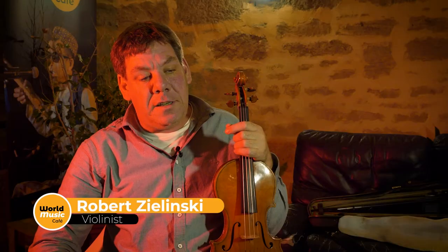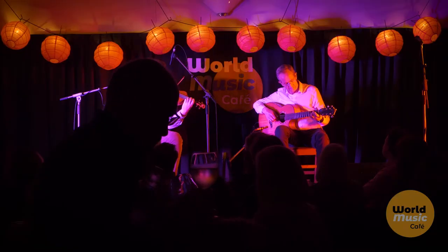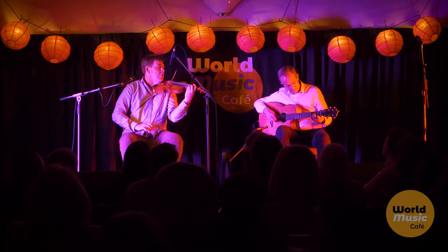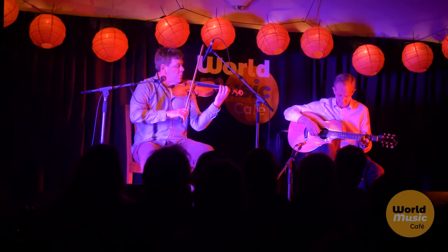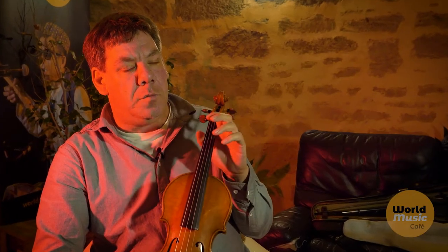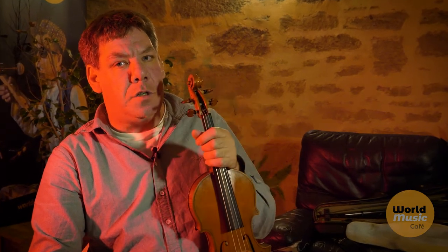My name's Rob Selinski and I'm from the hills in Perth. I've kind of always been making up music, but I never put any importance on it at all. And then in the last few years, a few people have said that I should focus on it more. So I've been composing a lot of music on the traditional frame, but the inspiration is coming from the Aussie bush.